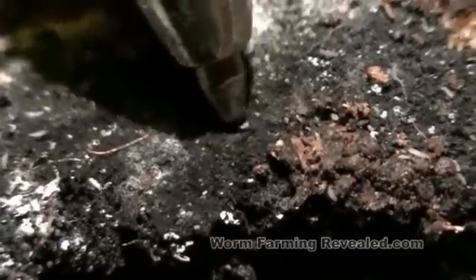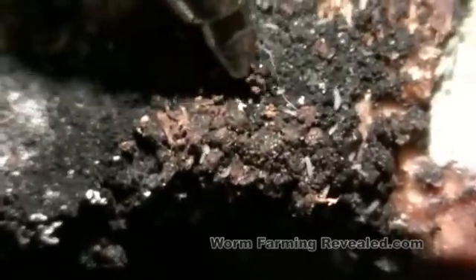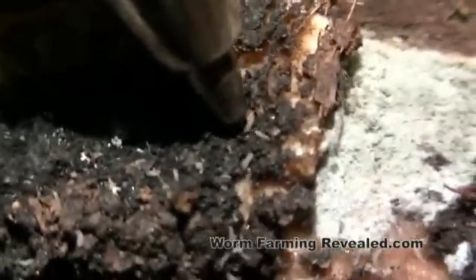They're quite a bit smaller than a flea. But this is what they look like. They pose no threat to the worm bin. Just let it dry out — the worms will go down into the soil to stay away from the dryness, and you'll see your population decrease quite a bit.